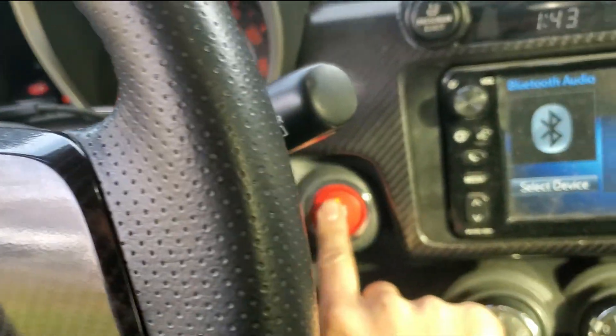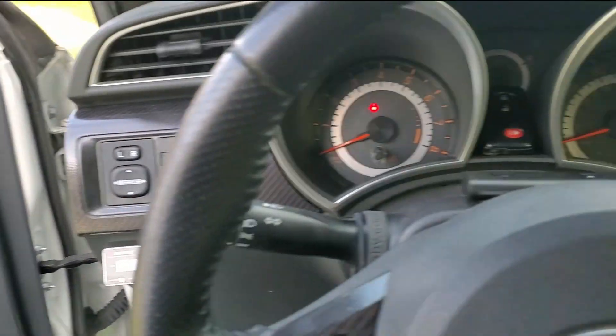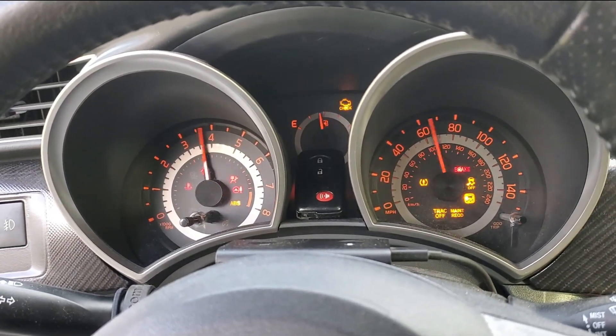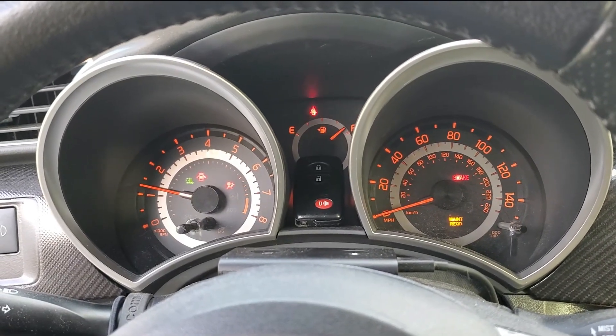30 minutes is up. Let's turn off the car, pull the paper clip out, then start her up — and presto! Now to leave the engine running for 10 minutes so it can relearn idle.